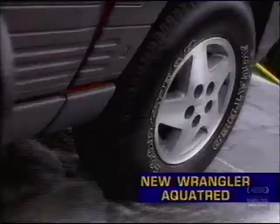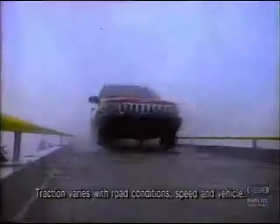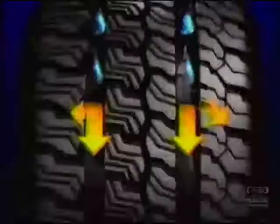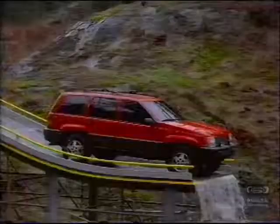We built this jump and flooded it to introduce Goodyear's all-new Wrangler Aqua Tread for light trucks and sport utilities. Two aquachannels sweep water away. You get the sheer rugged toughness of a Goodyear Wrangler and the outstanding wet traction of a Goodyear Aqua Tread. The all-new 50,000-mile Wrangler Aqua Tread. Only from Goodyear.